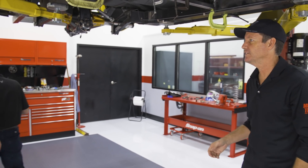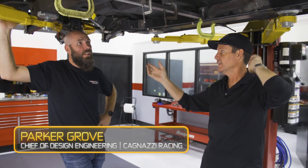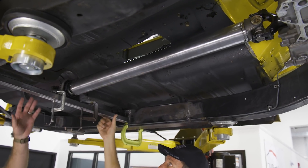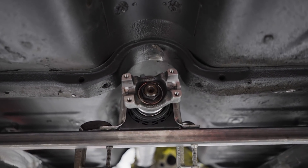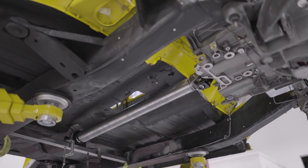Parker Grove, our lead mechanical designer here on this project from Cagnazzi Racing, can give you some details. With the length of the driveshaft, we chose to do a two-piece driveshaft just from a strength standpoint. What we're doing right here is actually mocking up the crossmember that'll hold the center bearing. We're getting it into place so we can fabricate — design to fabricate — a tube crossmember that we'll do in CAD and send out to have it bent and installed.